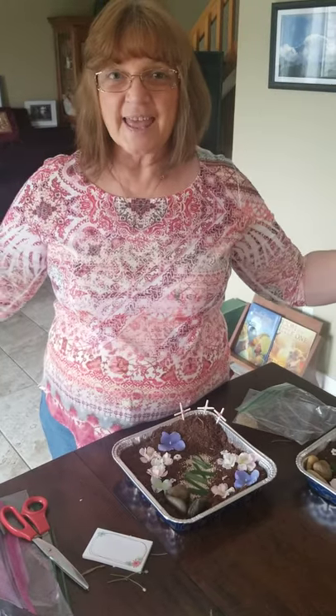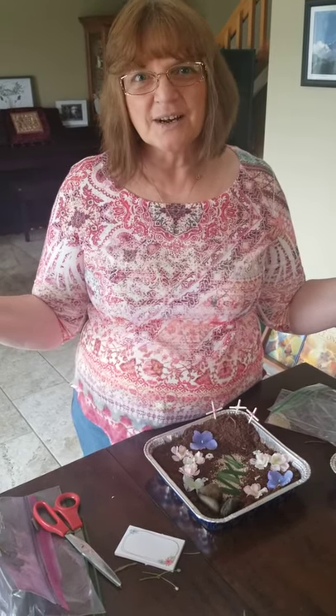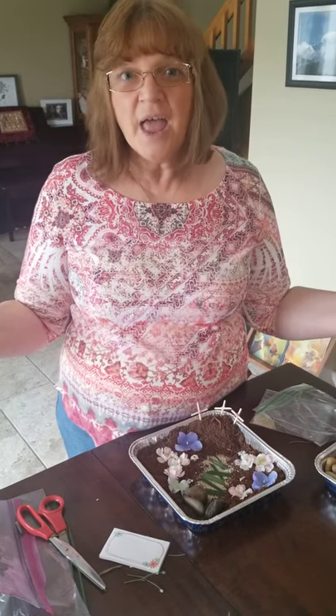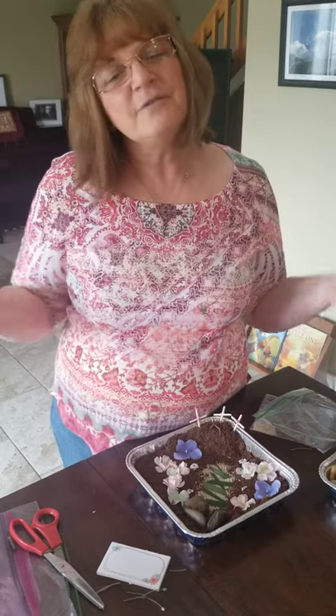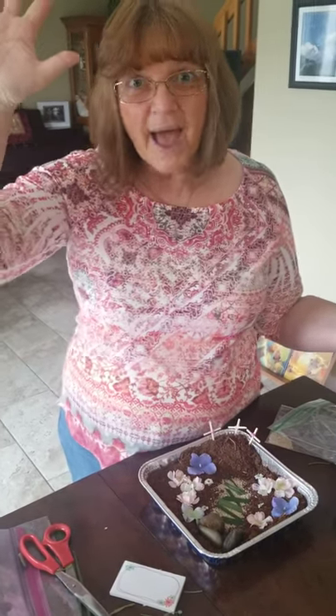What a wonderful day that is. I can't wait to celebrate Easter next week with you. God bless each one of you. Have a great time, enjoy your Easter gardens. And see if you can't tell the story of Easter to mom and dad as you show them your garden. Love you all. See you next week. Bye.